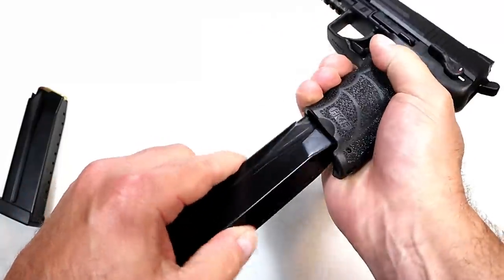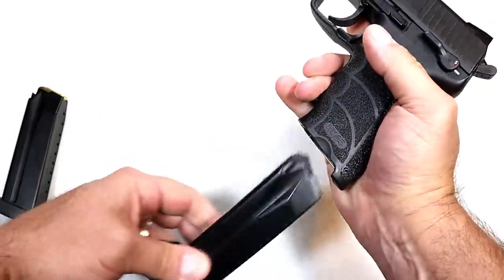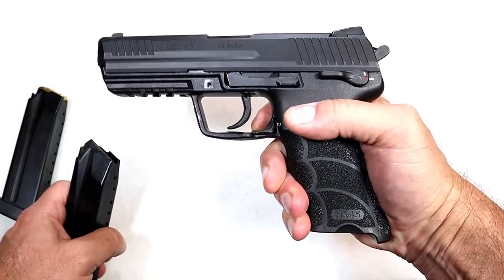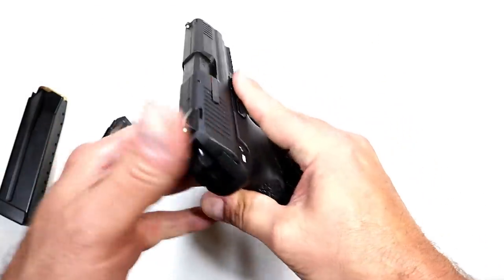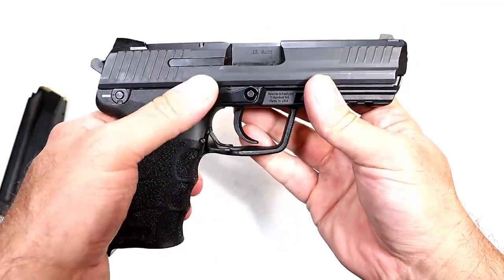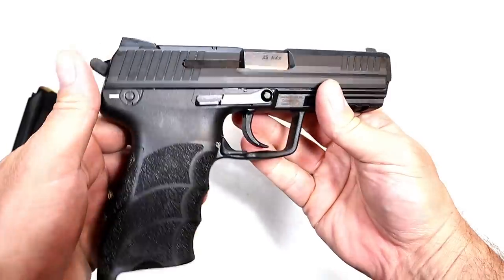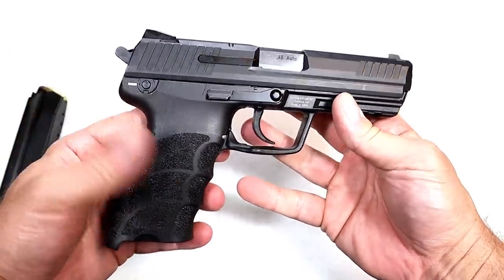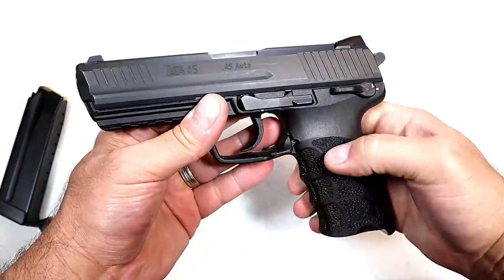It does have an ambidextrous trigger-guard magazine release. People either love it or hate it — I don't mind it; I've had several guns that use it. It's fully ambidextrous, and so is the slide stop — or slide release, however you want to say it. Lefties like that.